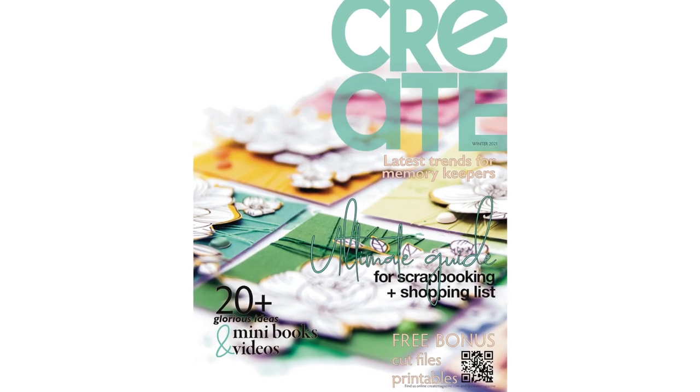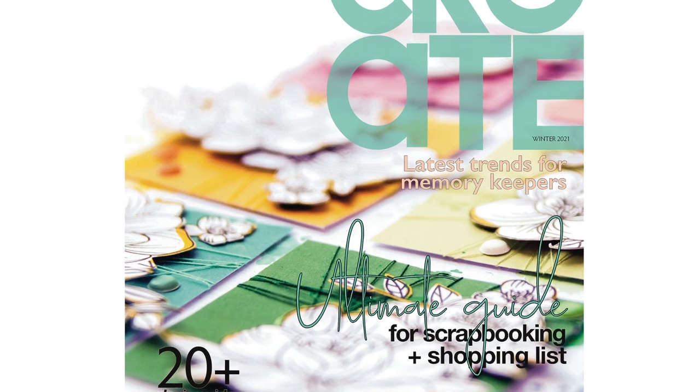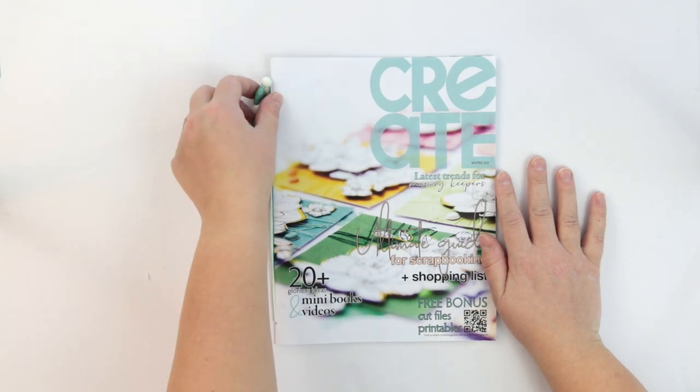Hi friends! Terhi here. I haven't been here much lately, but due to my little finger accident I haven't been scrapbooking that much, but I have created something and it's here.